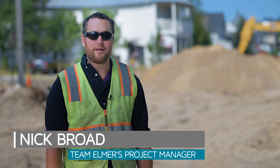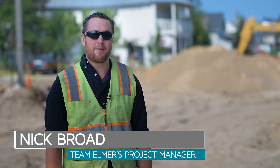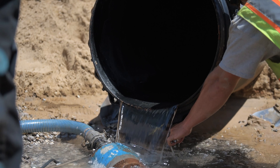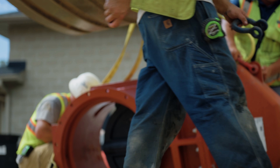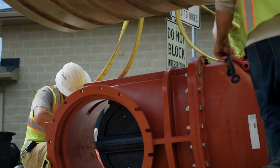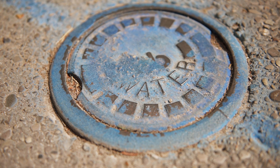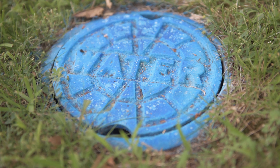Part of the water main installation on 8th Street includes new valves. Because of the large diameter pipe — we're doing a 24-inch water main on the project — we're installing 24-inch diameter valves. What the valves are for is to isolate different parts of the water system. If you ever see the little circular boxes in the roadway, those are valve boxes, and there's a special wrench to be able to turn those.